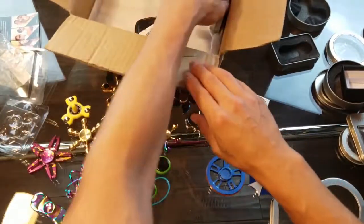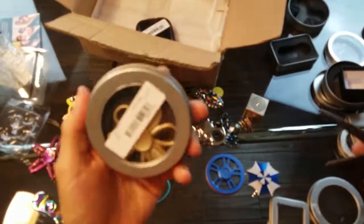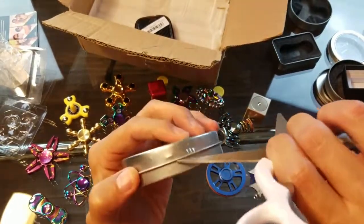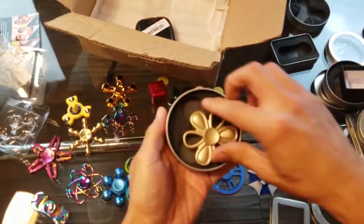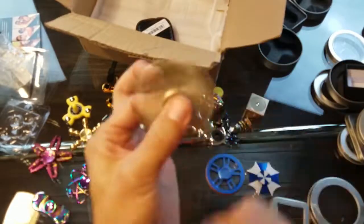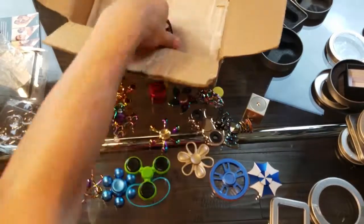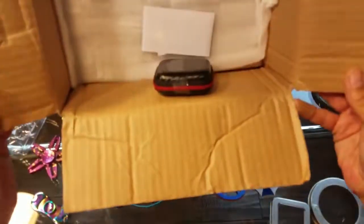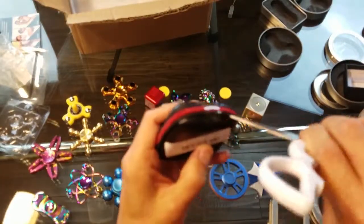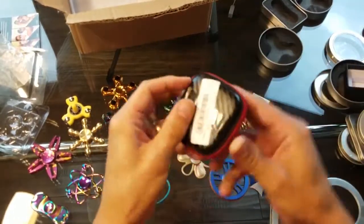This one here kind of looks like a flower. Something I haven't seen before — just a little flower spinner. And I think that's almost it — last but not least, all these tapes on there.